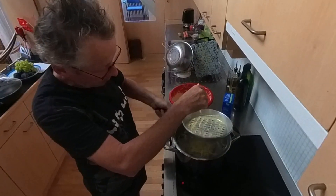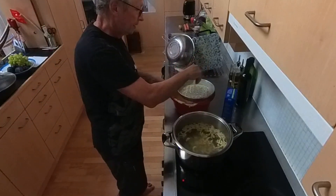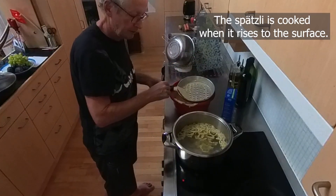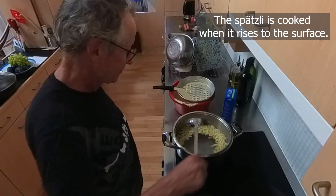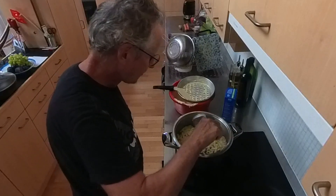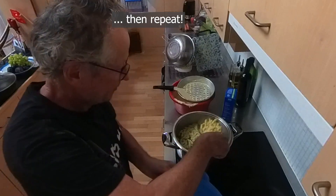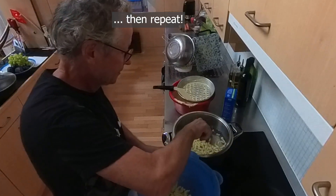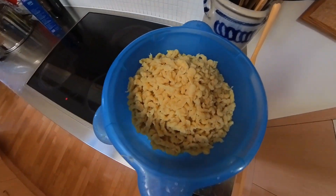They sink to the bottom of the pan and I just have to wait for them to come up, then take them out. So now that the spatzli are done, it's time to move to the next project.